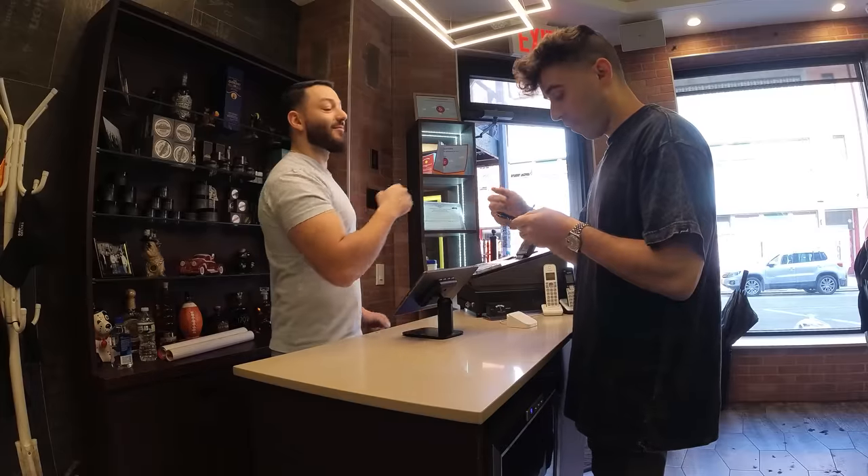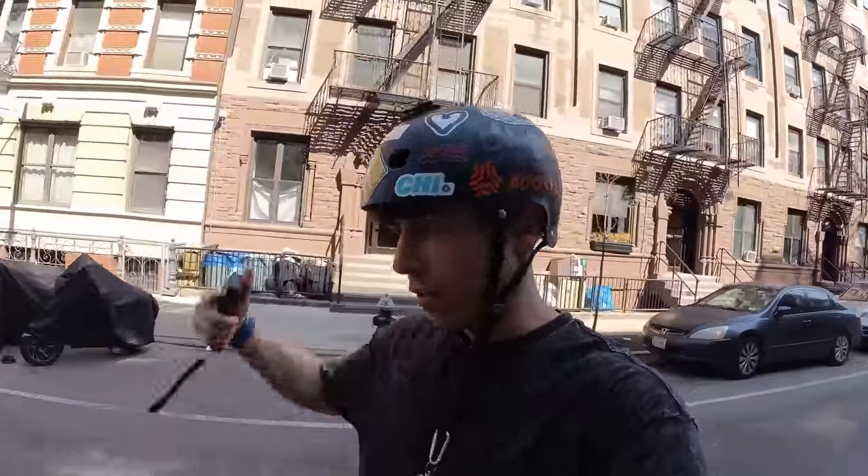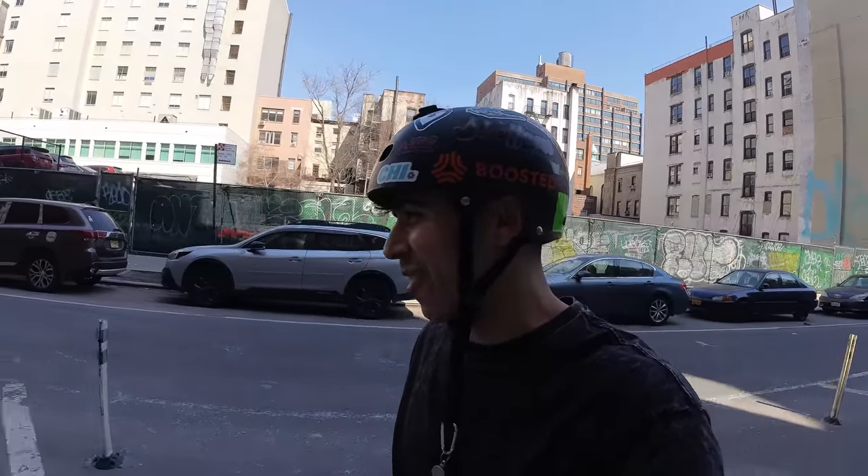Fresh haircut done. The haircut I get is technically called an undercut — the back and sides go basically all the way up to the top, I think it's a one. The top I just leave long. I have curly hair, so my hair looks different basically every day. And that's On The Mark.